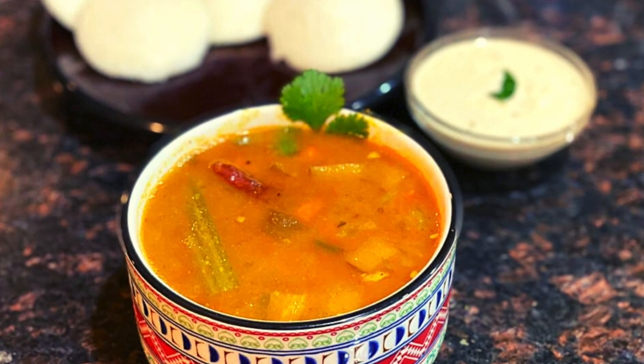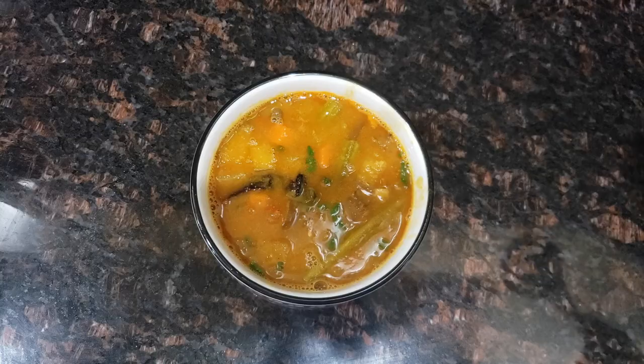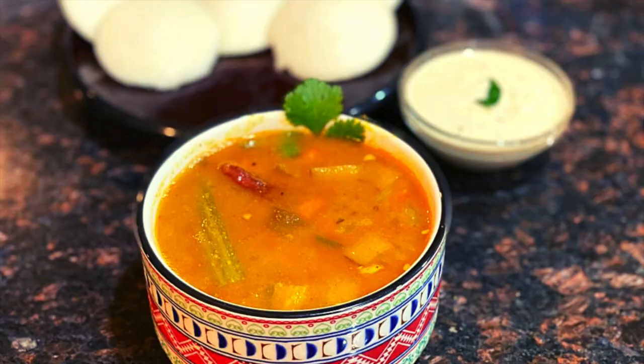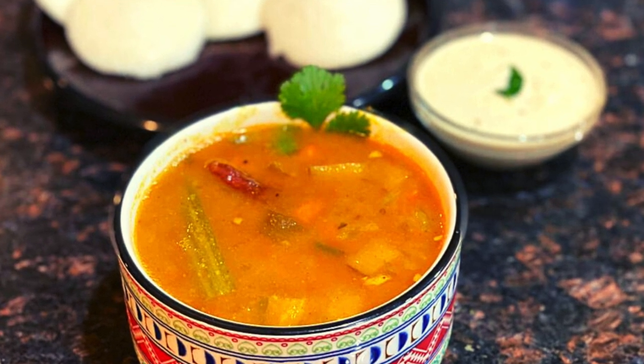Hello friends, I am Leena and today I am going to share mixed vegetable sambar in the Instant Pot. It is a perfect soup to make any time of the year. Sambar is a very popular South Indian soup that can be served with idli, dosa, uttapam, or any Indian dish.